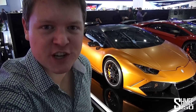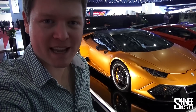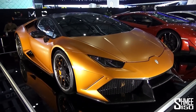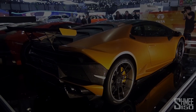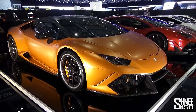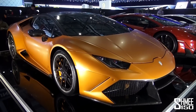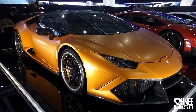Hi guys, I'm Shmi. We're at the Geneva Motor Show on the DMC stand, who are making their first appearance here. This is the Homagio Stage 2, based on the Lamborghini Huracan LP610-4, their new V10 supercar.